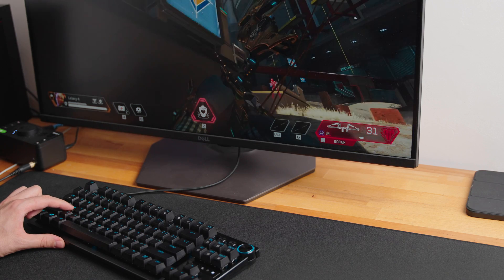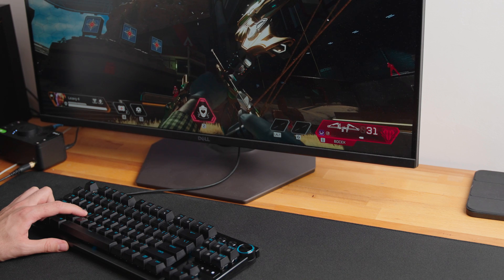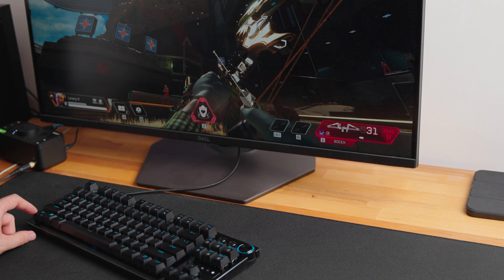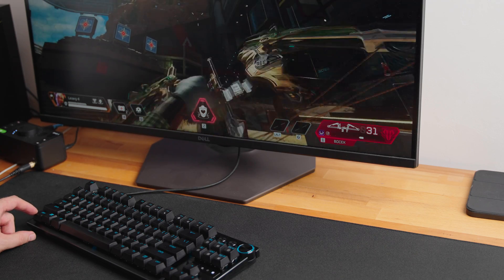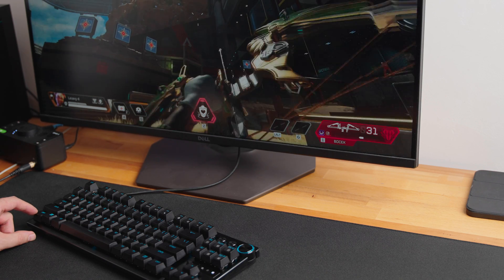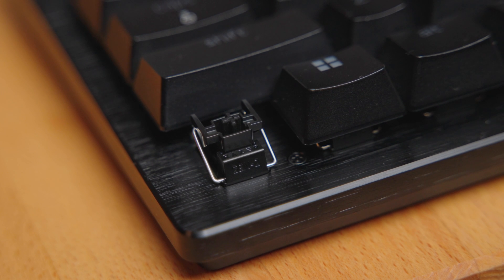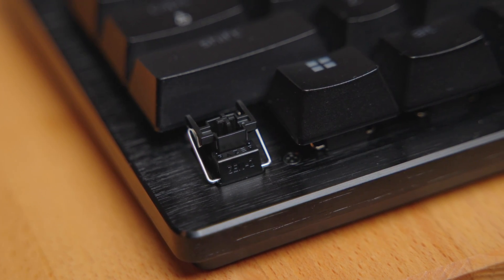I tested the keyboard at the most sensitive setting of 0.1 millimeter, and it actually does the job really well. As soon as you start releasing the key it becomes active again, so you can press it really fast and start spamming it. This helps a lot with movement as you don't have to wait for the key to travel all the way up, allowing you to strafe more fluidly in online shooters. Compared to last-generation Huntsman optical switches, the travel distance is really small and the buttons are very sensitive, giving a very low response time on actuation.